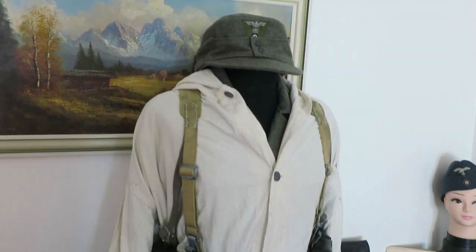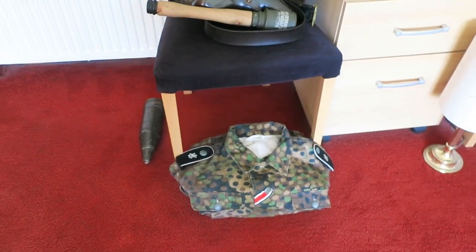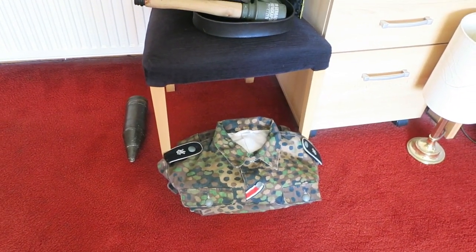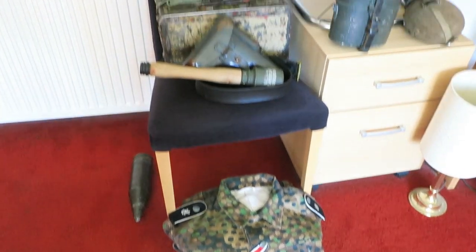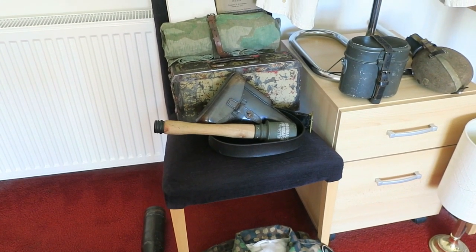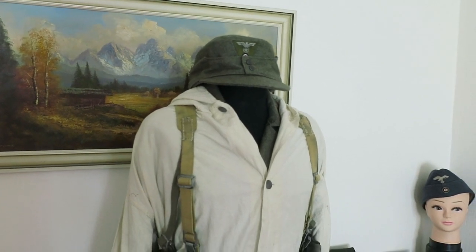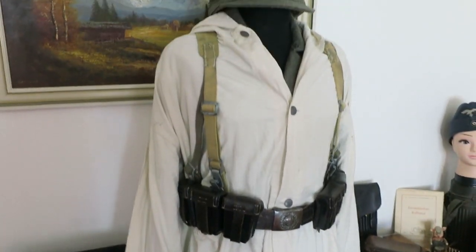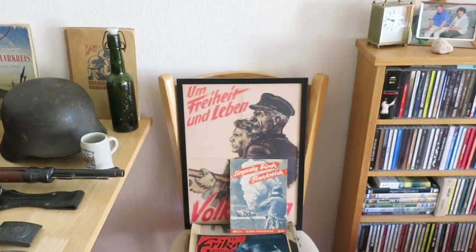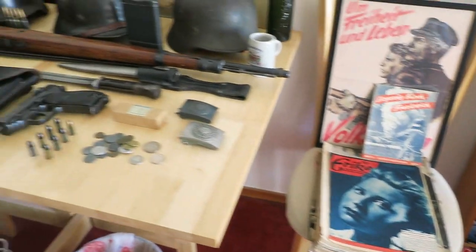Most of the items are genuine, though there are some reproductions in my collection. The SS uniform — the Erbsentarn or pea-dot camouflage uniform — is a reproduction, as is the hand grenade, which is a wooden reproduction. The hat and the green M-43 tunic are also reproductions. But the white smock is genuine, and the Fox Storm poster in the back is a reproduction too. The rest of the items are genuine.